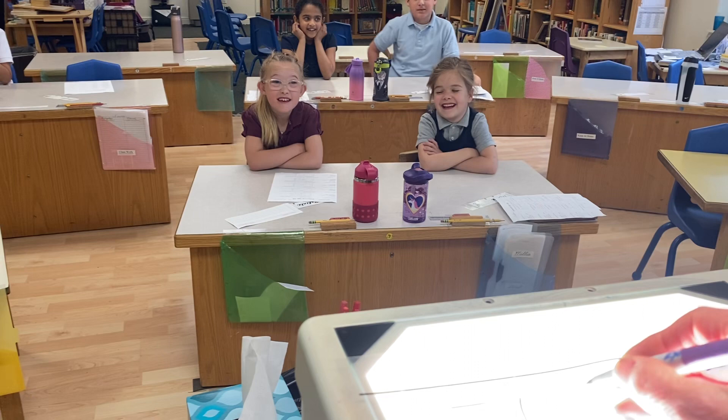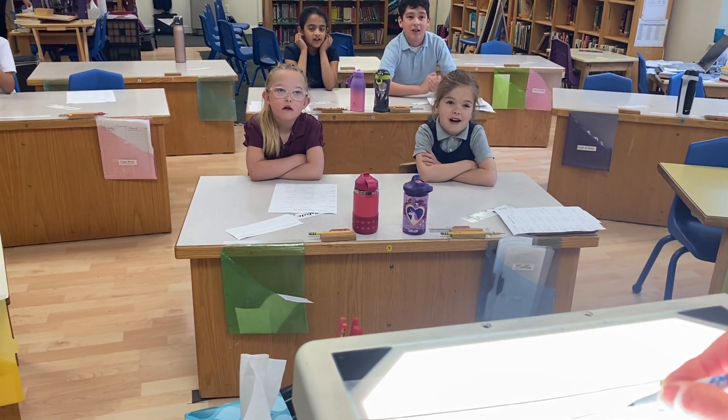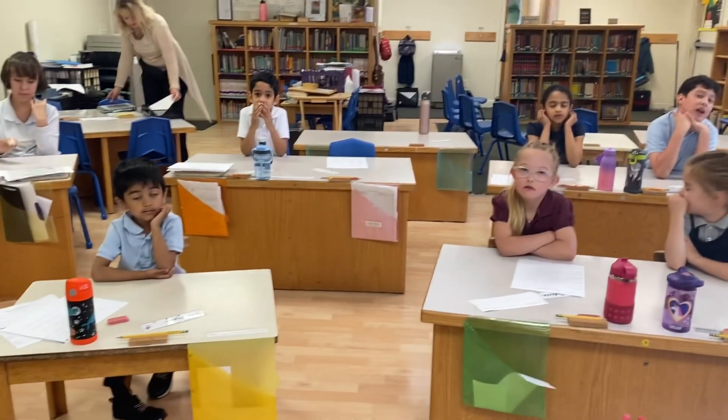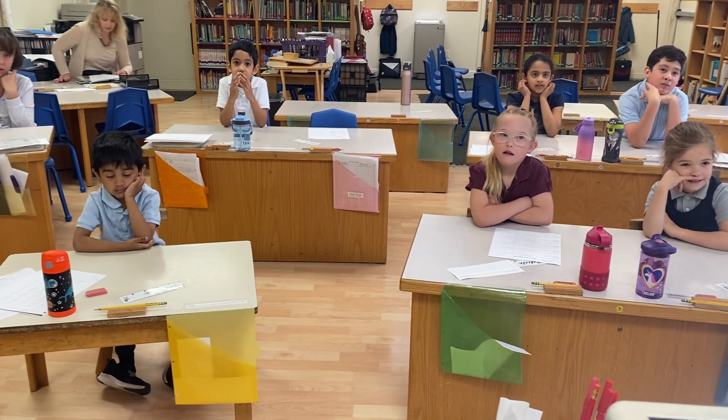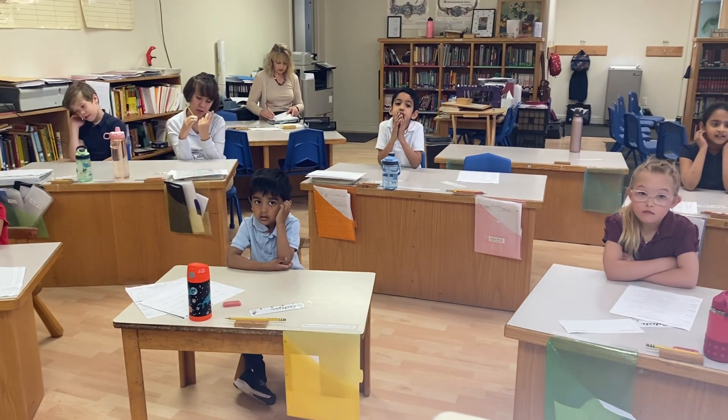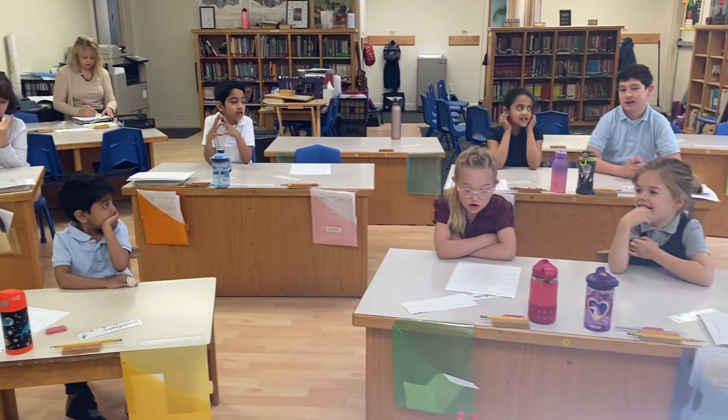Let's do it again. Across the sky. Stop. Ouch. Down to heaven. That's the way we write a seven.